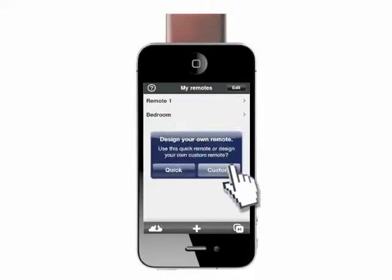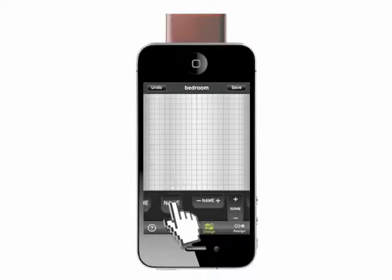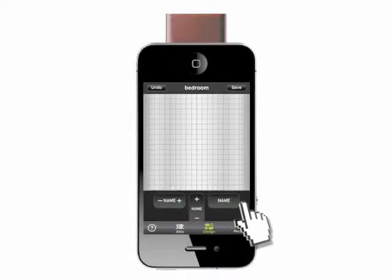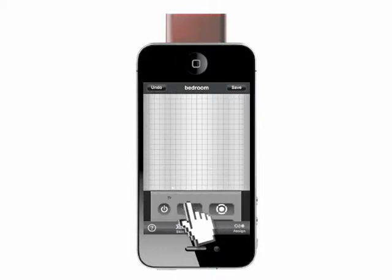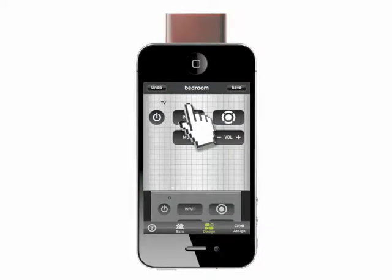At the prompt, tap Custom, which will take you to a design screen ready to create your remote. Swipe the toolbox side to side to see the buttons, labels and panels available. Drag the element you want to the grid. We'll select a TV panel and a cable panel.